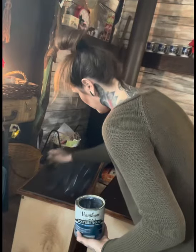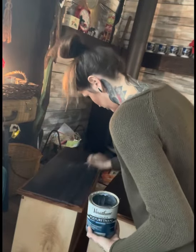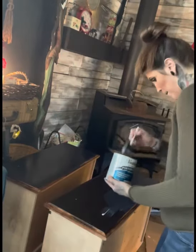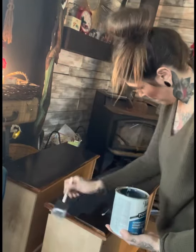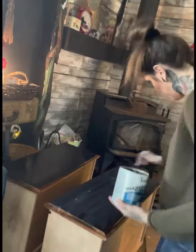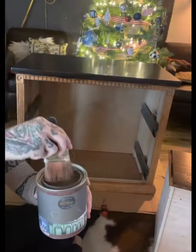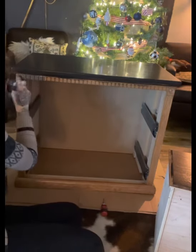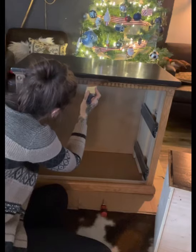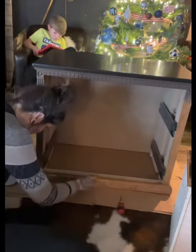I typically favor a matte finish, but because of this style and what I had, I'm really pleased that I used the satin finish — I think it really went with the piece well. Once I allowed this to dry — I gave it a good 24 hours — I actually did a second coat of poly to make sure it was good and sealed and nice and strong and durable.